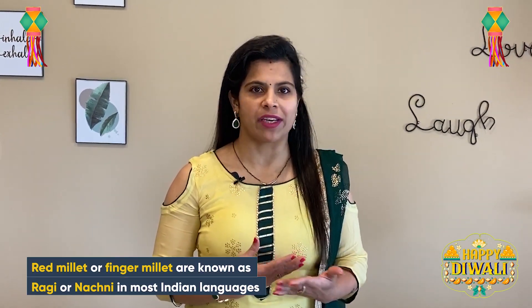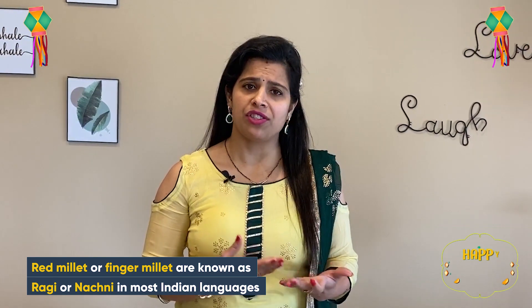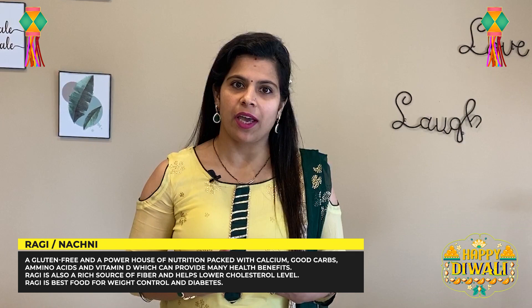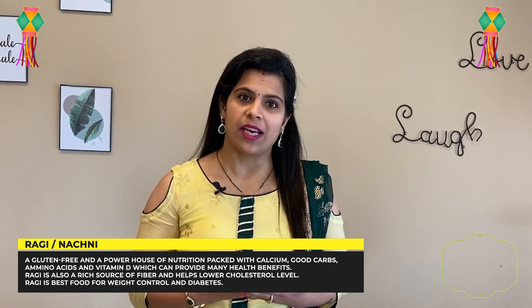Ragi is a superfood and whole grain. It is very nutritious, full of vitamins, rich in iron, and high in protein. It is low-calorie and very useful for weight loss. Those who are diabetic can also include ragi in their diet. For kids and especially pregnant women, ragi is very useful.